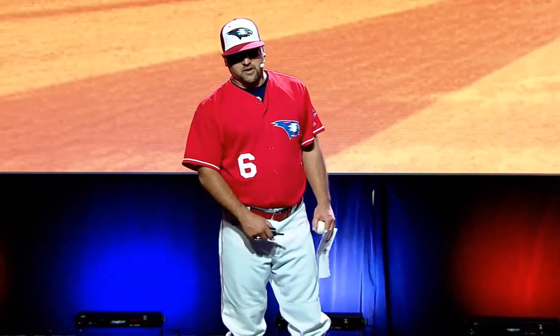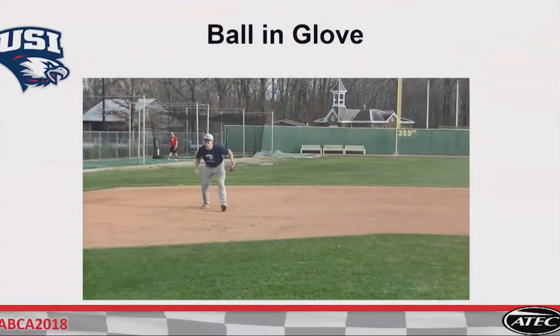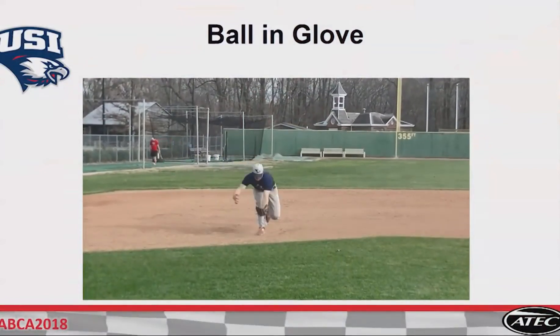We do it just like this. It's called simple ball and glove. Start at third base — our third base is there.